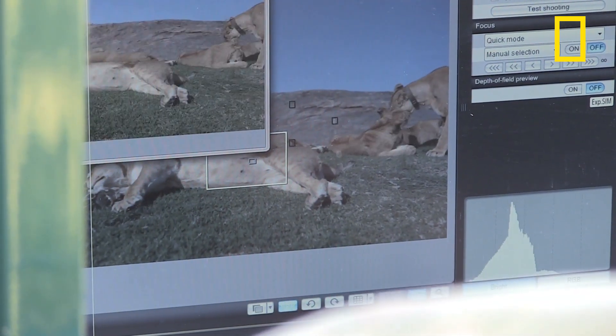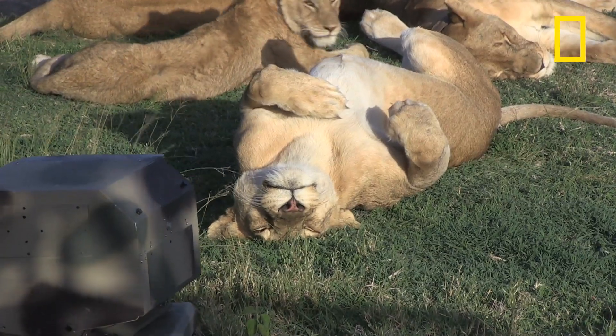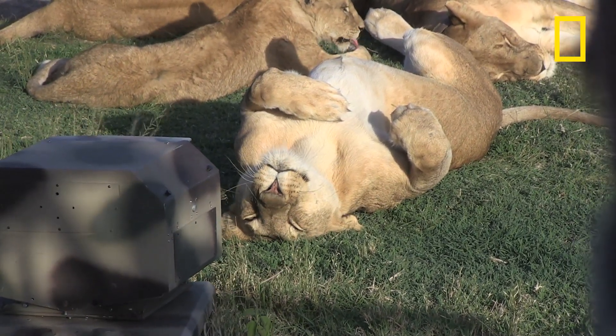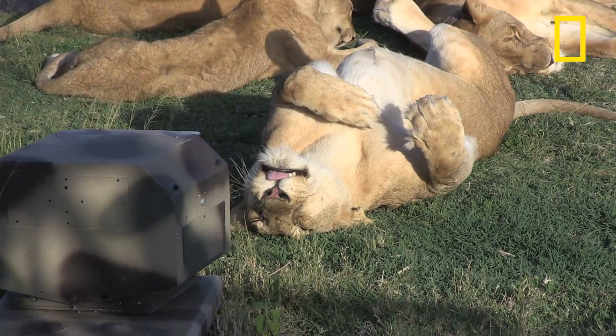Don't give the impression that lions can do this. Move in a little bit more — we're gonna get a hell of a shot of her head upside down like that. Okay, that's good. Now let me get that focus because this is gonna be great.